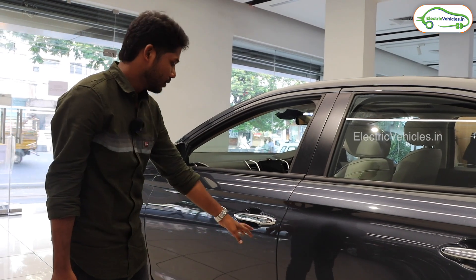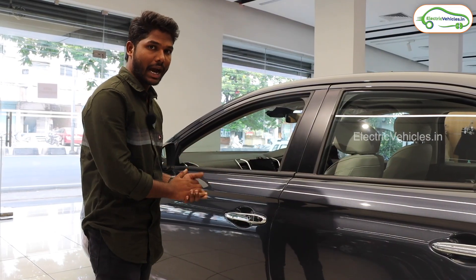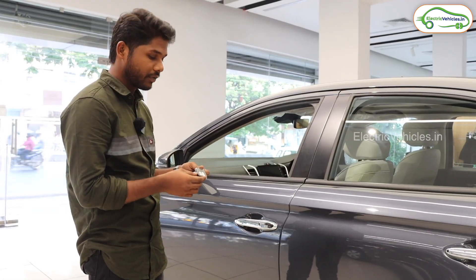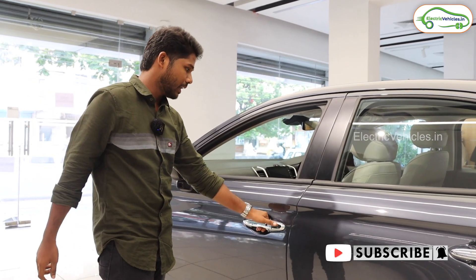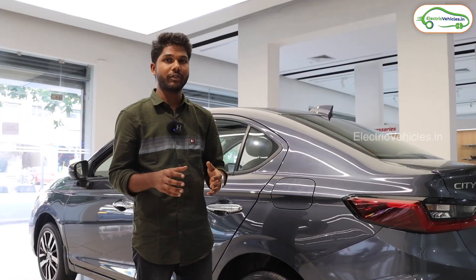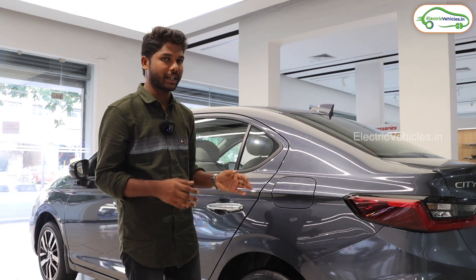These are the door handle parts. If you observe carefully, there is a sensor with which we can open this hybrid car without having the key in hand. If you have the key in your pocket, you can still open the car — just like this. All of us might think this is a charging port, but no, this is only a fuel chamber for this vehicle.